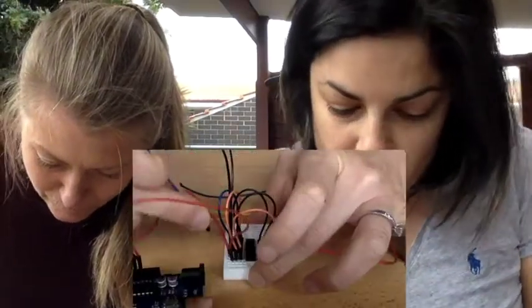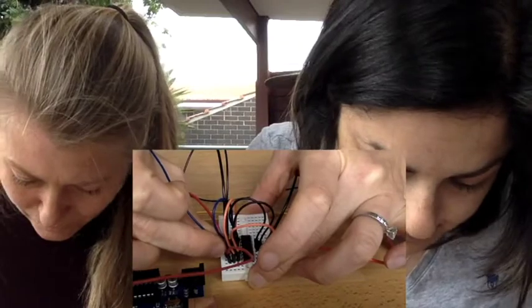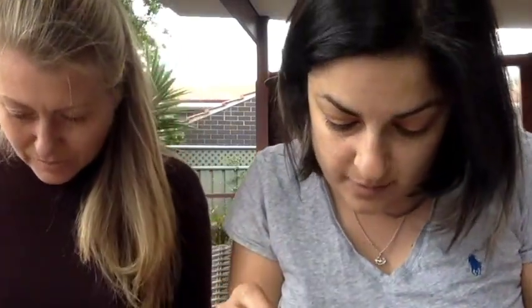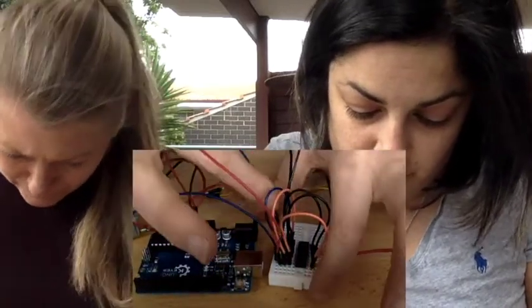If you look at your chip, there are only three pins left that haven't been used. On the right-hand side, there are only two unused pins — the second pin from the top and the second pin from the bottom. We're going to put one wire in the second pin from the top, which is J4, using the outside row to avoid congestion. The second from the bottom is J9.